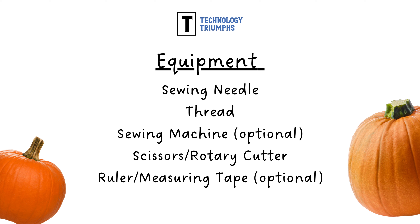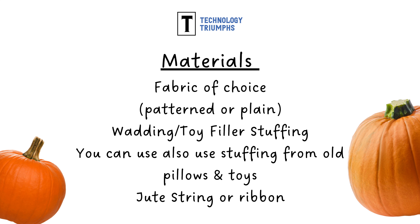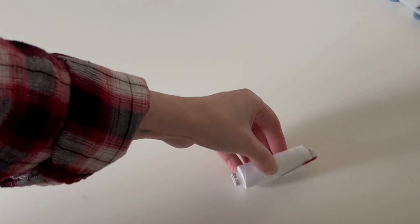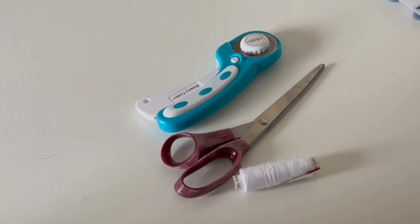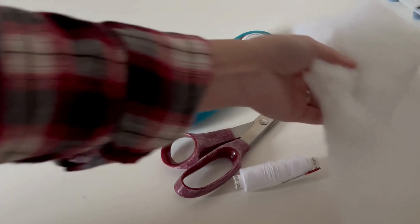Here is a list of the equipment and materials we'll be using today. First up, our equipment. You're going to want a needle and thread, scissors or rotary cutter, and some wadding or stuffing too. You can make use of upcycled materials, any odds and ends. And you'll want a choice of fabrics.